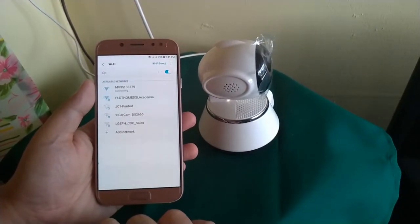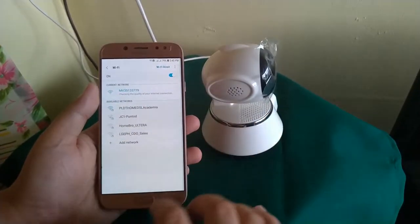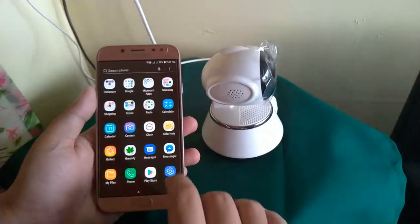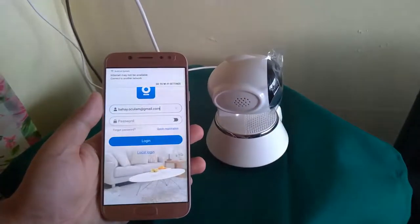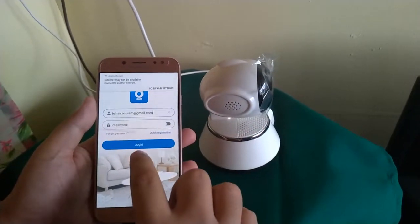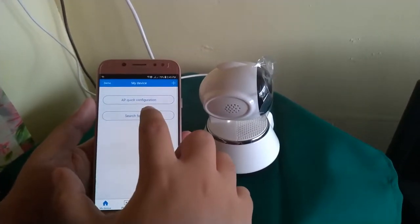Click Connect and wait. Once connected, go to the V380 app and open. Then, local login. Next, click Search for Device.